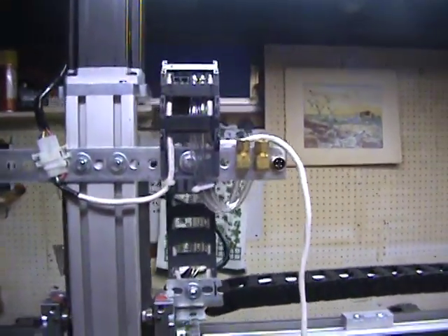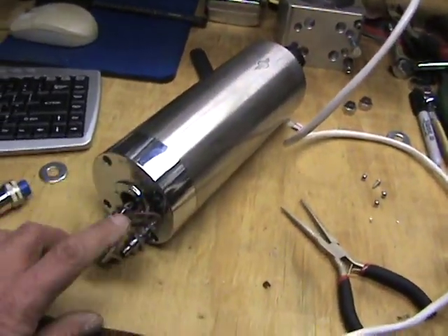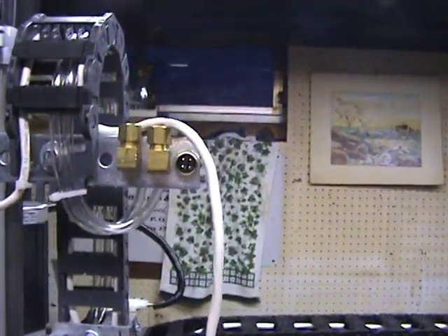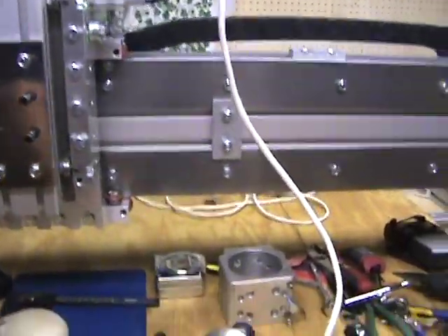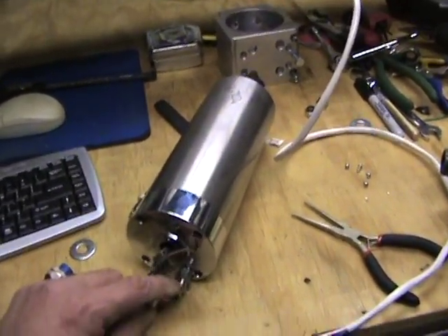So getting ready to finish up the wiring here for the spindle. I'll make up a cable to jump between there and there and finish up the wiring to the back of that connector, then plumb up the hose lines to the spindle, which will go to those connectors up there.